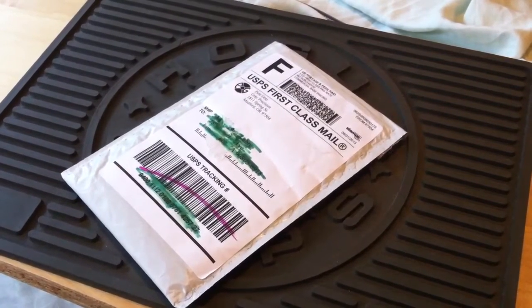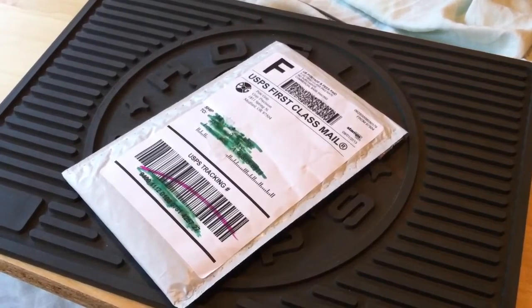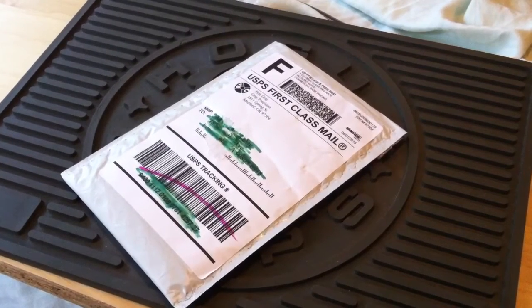Hey, what's up YouTube, it's GunDude73 bringing a different angle today on the video. Today we're going to be doing an unboxing slash installation video.